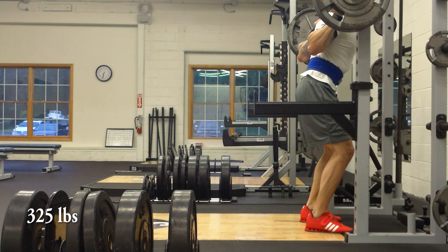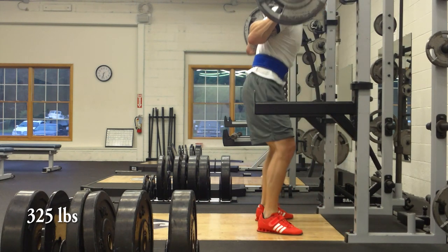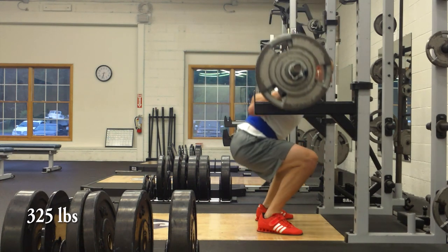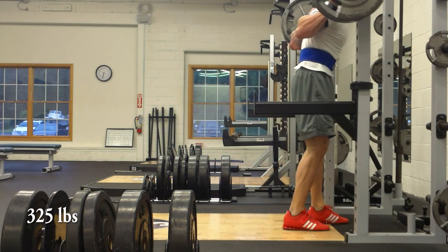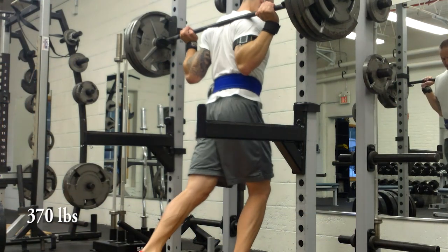My first working set here is at 325, going for three reps. Continuing to throw you off with no socks whatsoever this time. I think I got pretty much to parallel in most cases. Looking at this, I want to work on my ankle flexibility — as I get towards the bottom of my squat, the bottom parts of my heels tend to go forward a little bit.